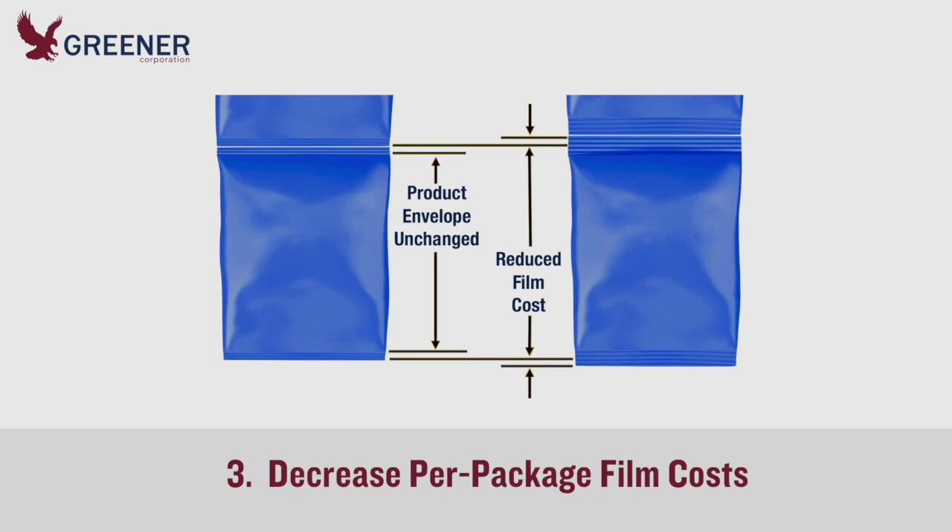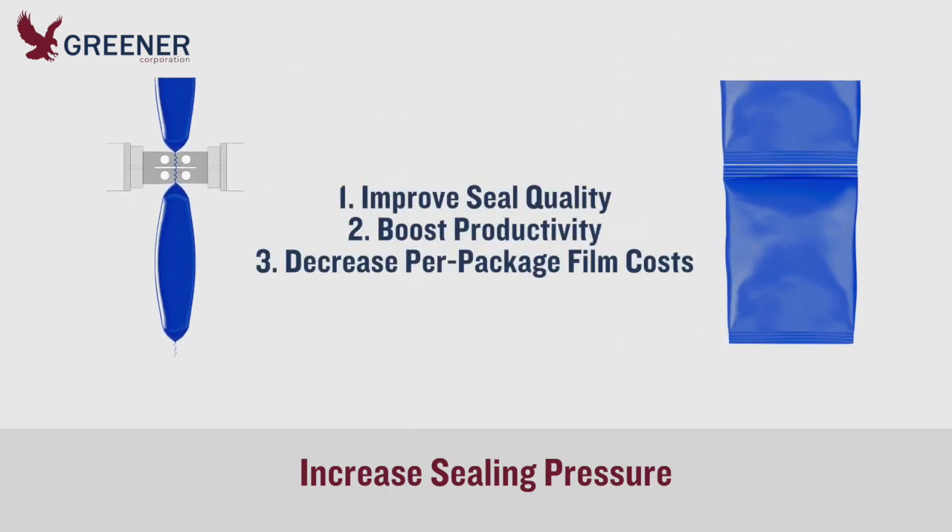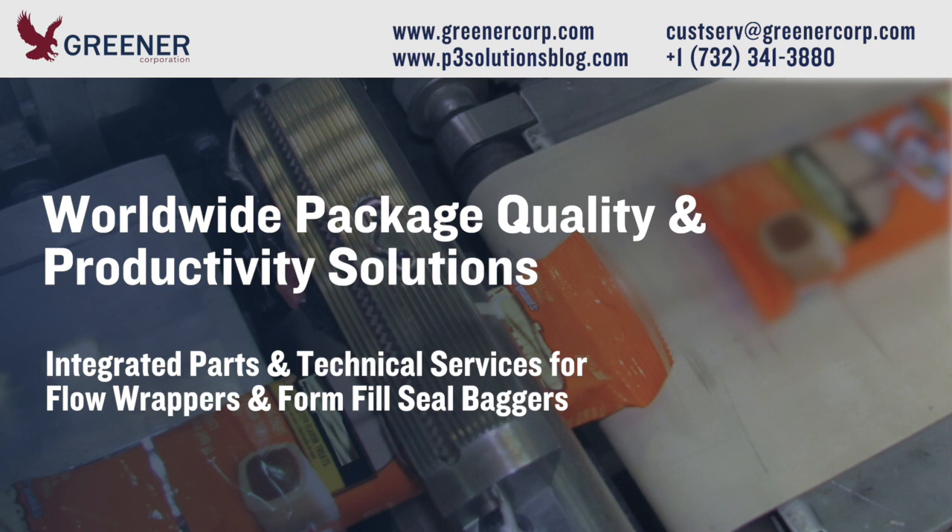With reduced seal widths, you can also decrease per-package film costs while maintaining the same product envelope. Can reduced seal widths and the optimal sealing jaw serration design improve seal quality, boost productivity, and decrease per-package film costs on your form fill seal machines?